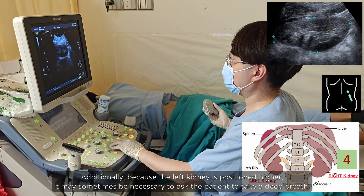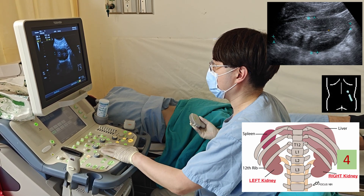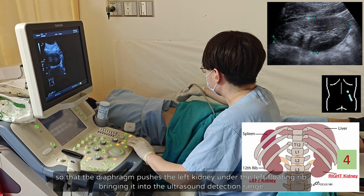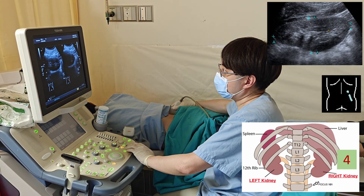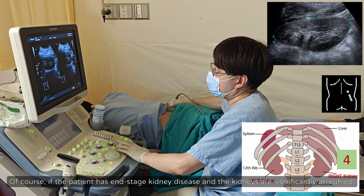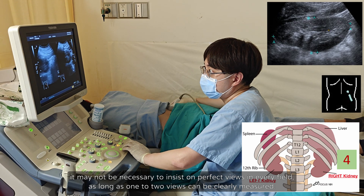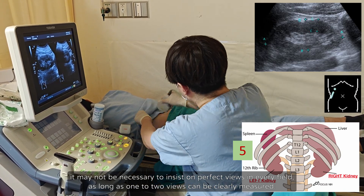Additionally, because the left kidney is positioned higher, it may sometimes be necessary to ask the patient to take a deep breath, so that the diaphragm pushes the left kidney under the left floating rib, bringing it into the ultrasound detection range. Of course, if the patient has end-stage kidney disease and the kidneys are significantly atrophied, it may not be necessary to insist on perfect views in every field, as long as one to two views can be clearly measured.